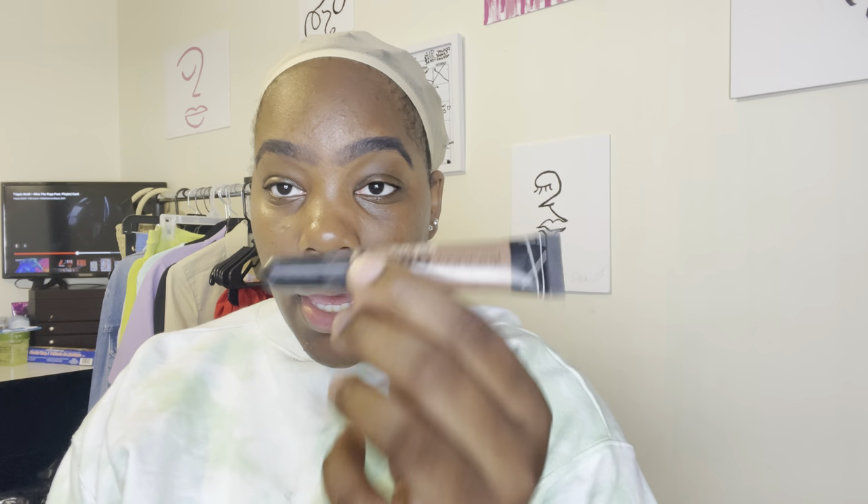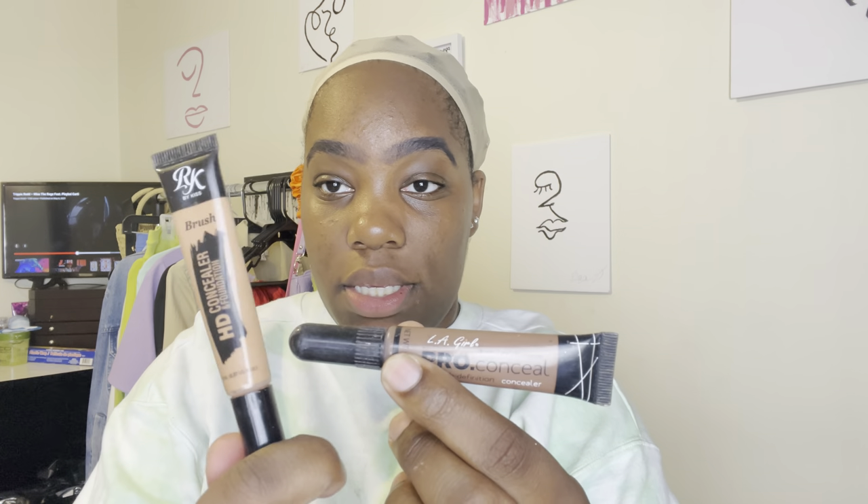We're going to use concealer — warm honey. These two are some drugstore concealer options I like: the L.A. Girl Pro Concealer and the Ruby Kisses HD one. Both are really good drugstore options. I'm about to go in with the Ruby Kisses one in the shade Warm Honey, and I just put it on the back of my hand.